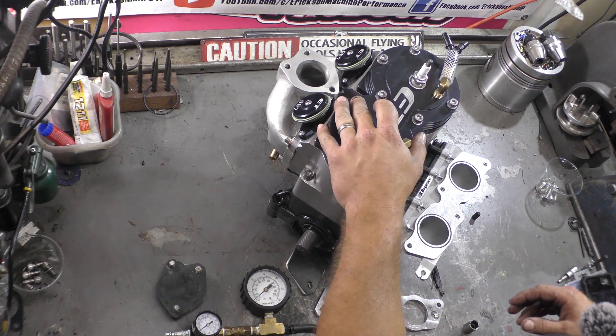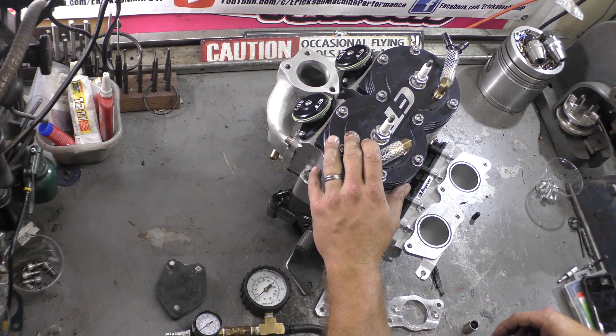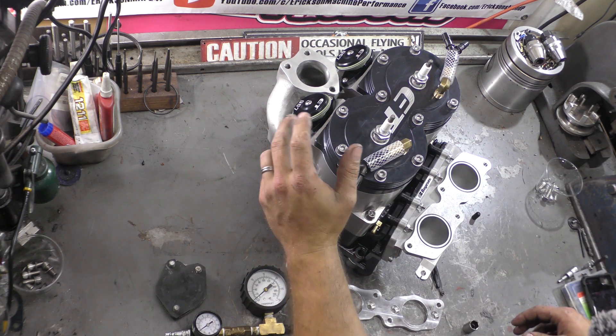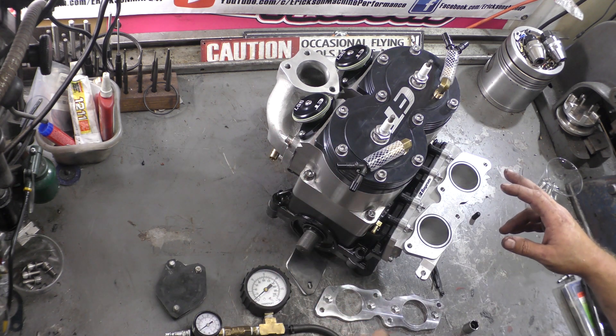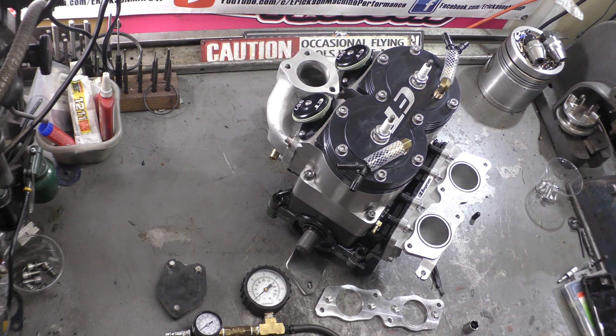In this video we're going to go through pressure testing this engine. This is an ET967 I built for a customer. He's going to be running a B-pipe, also dual 46 carbs on a Boysen high velocity intake manifold.